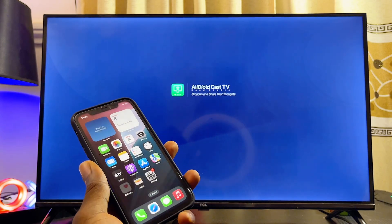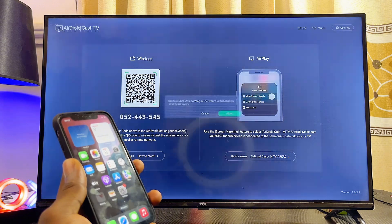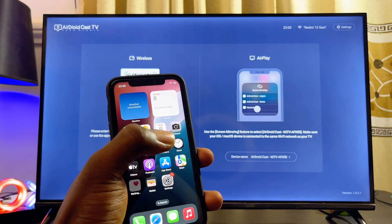Make sure that both devices are still connected to the same Wi-Fi or hotspot network. Give the app all of the permissions it needs — click on Allow, and then click on While Using This App.